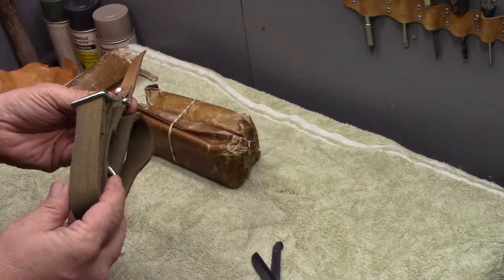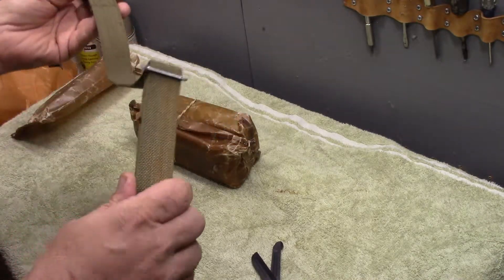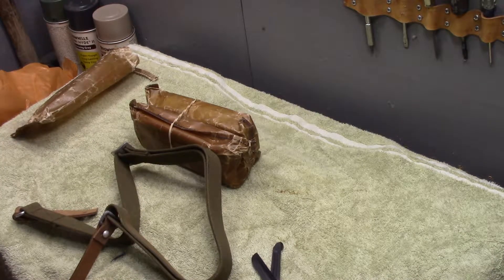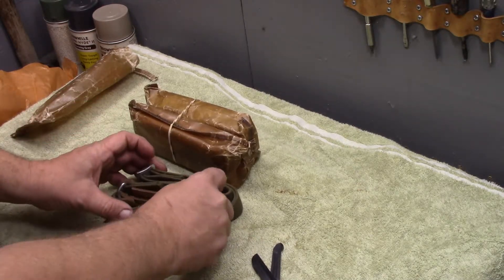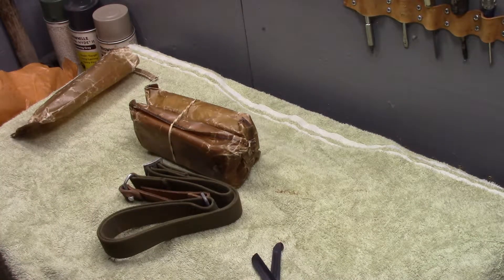I would buy these for $5 and put them away. There's nothing to say that's bad — they're brand new and the storage condition is fine. You've got to know what you're looking for. These are not the standard clip slings that you find with Eastern European AKs. Those are like $10 to $14 each on eBay. I'll buy a couple of these.